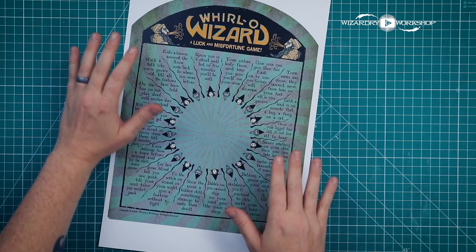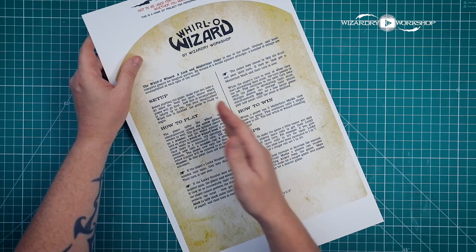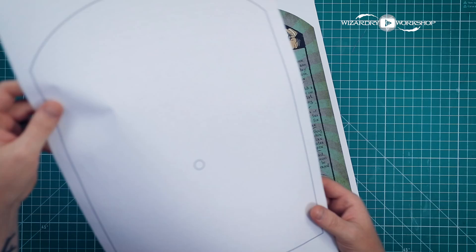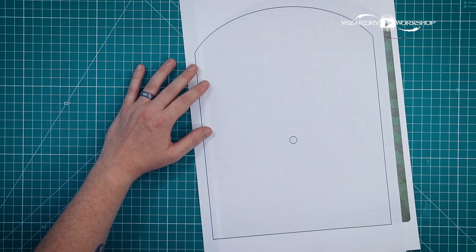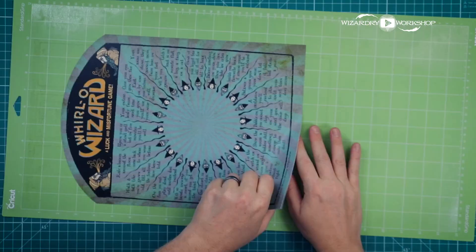First, we need to print the templates. Here is the board for Whirl-O-Wizard, a luck and misfortune game — double-sided on 11x17 cardstock. The backside has all the rules, and there are two rule sets. I've included a few different ways you can cut it out. You can use a little template to line up and cut along the lines, but it's going to be really difficult to get the tiny circle in there, so I'm using my Cricut. If you'd like a Cricut tutorial, my previous video on the Hogwarts ID card has a section on how to use it — I'll link that in the description box.